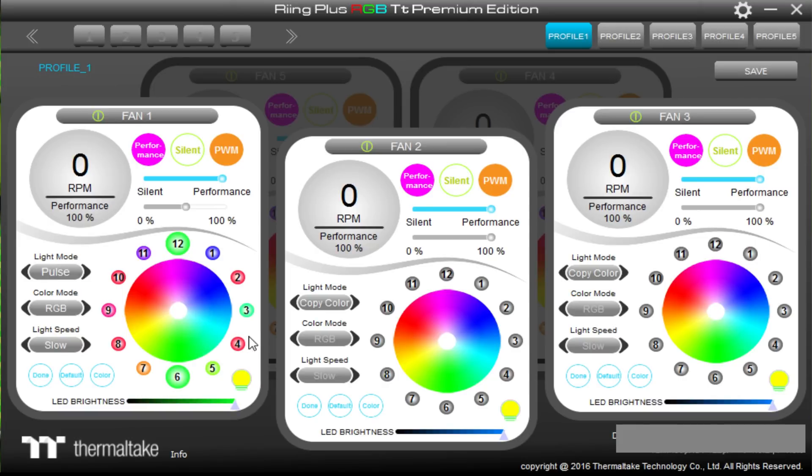You can customize your own lighting effects within the software and also change the lighting speed. In pulse mode, for example, you can set the pulse speed to slow, normal, fast, or even the fastest setting, which looks amazing.